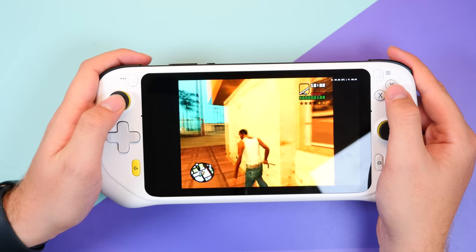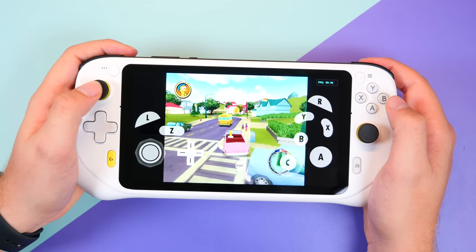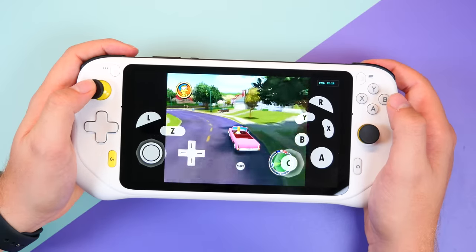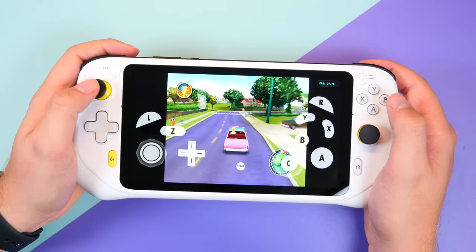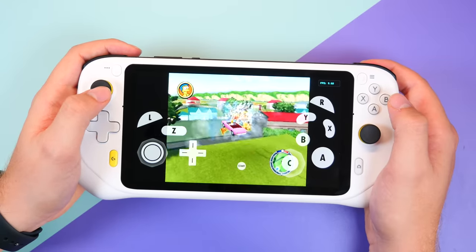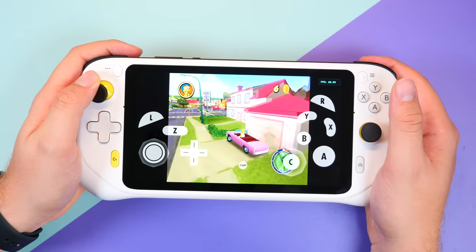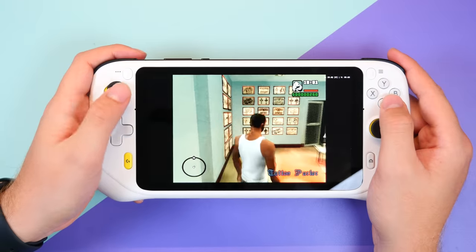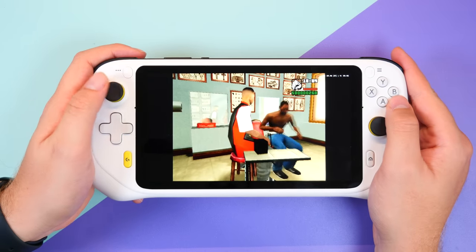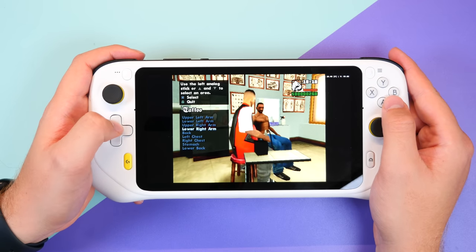Then finally, the limit for the device was GameCube emulation, which surprised me given it ran PlayStation 2 well. GameCube ran very poorly even after tinkering with the settings for a couple of hours. You can kind of get some games running, but large games like Simpsons Hit and Run was basically its limit. For $349, I was honestly expecting GameCube emulation, but at the same time I was surprised at the PS2 performance. Beyond PS2, even PCs struggle, so it's nice to know this can run most retro games — but I think you have to see emulation as a bonus when you buy this type of device.